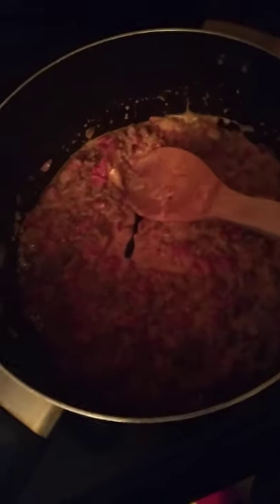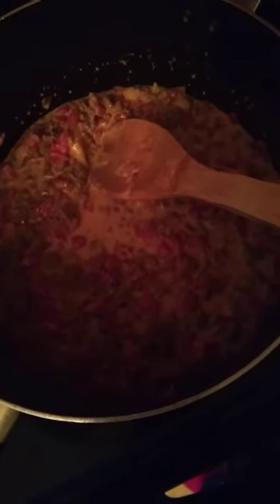All I did was brown the meat, put it back in the pan, then added two sticks of Velveeta cheese and a can of Rotel. Now if you're making it for a bunch of people you're going to need to use more ingredients, but this is good for parties, get-togethers, or big family dinners — makes a great appetizer.